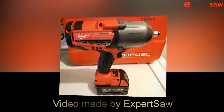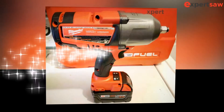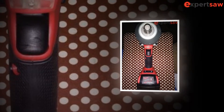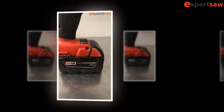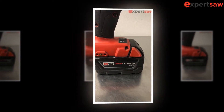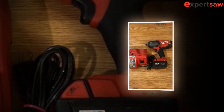Hi, we're Expertsaw.com and we are here to share with you a review of the Milwaukee 2763-20 M18 Fuel Half-Inch High Torque Impact Wrench with Friction Ring. Founded in 1924, Milwaukee has been known for manufacturing some of the best power and hand tools in the market. The company has done a great job bringing revolution into the industry by providing best-in-class products for users.